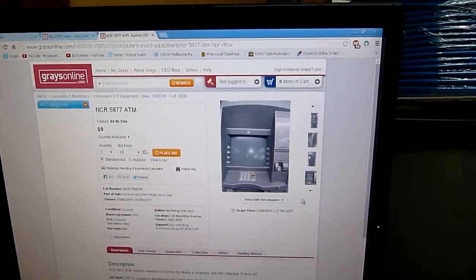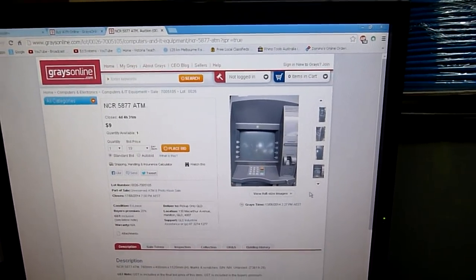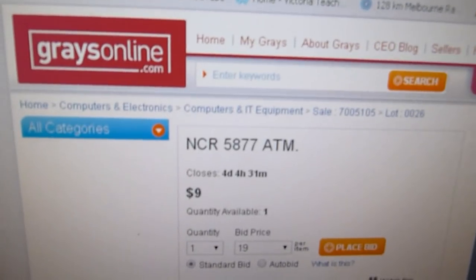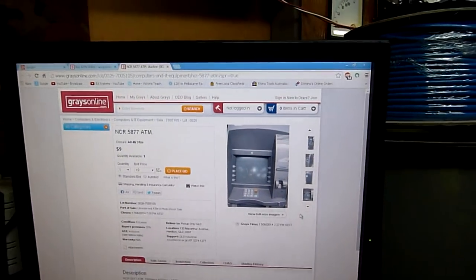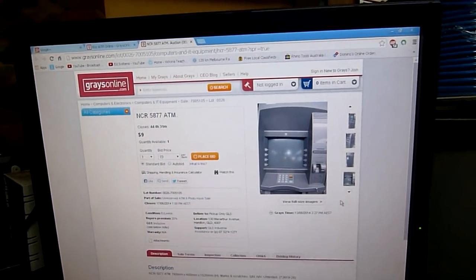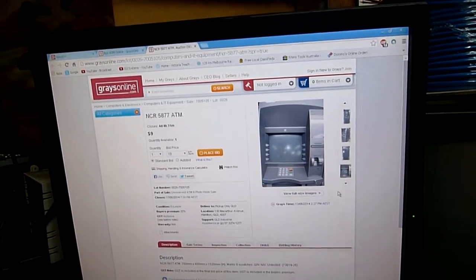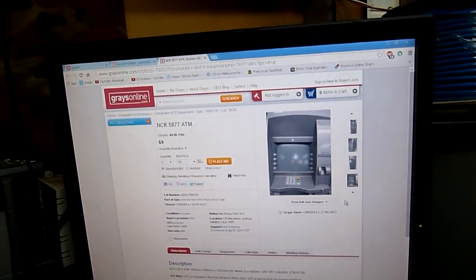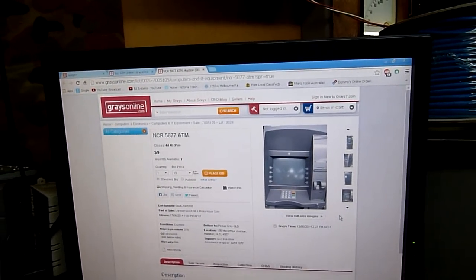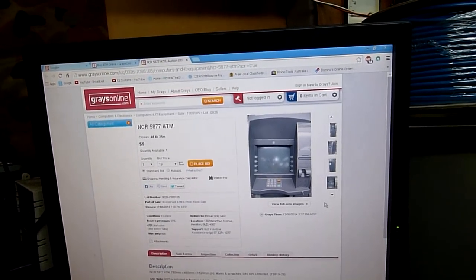We're going to have to cut the main loom on it when I get it, so I can't power it up, but we'll have a play around with it and do a full autopsy. The exact model is this one - 5877 - and there are thousands of them out there. This is an educational demo, a look inside, an autopsy - not a video on how to break into an ATM.